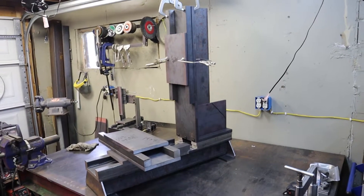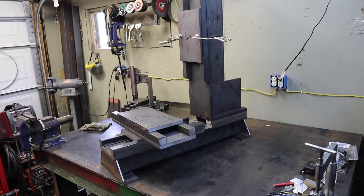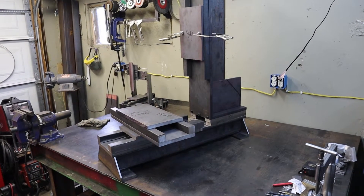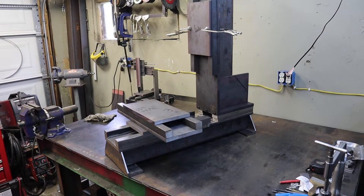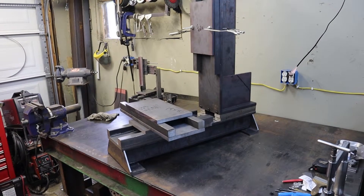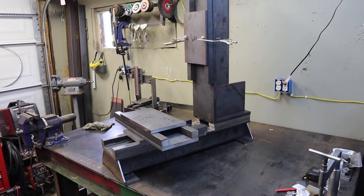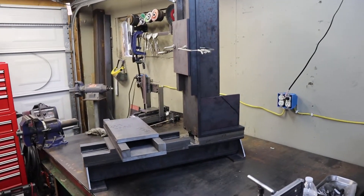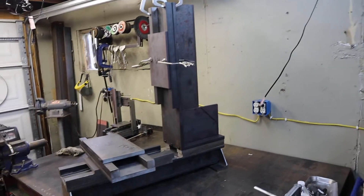This mill is composed mostly of an inch and a half square stock, three-quarter inch plate, and 4 by 6 inch by quarter inch square tubing. Everything is hot rolled, so I know steel isn't the best material to use for any type of machine tool.